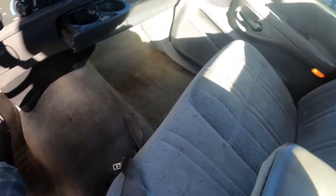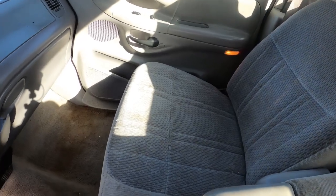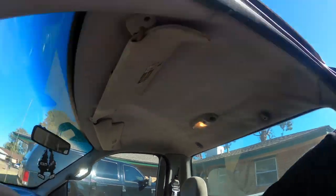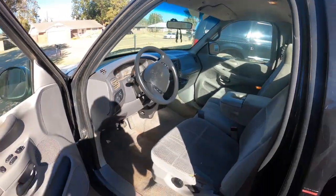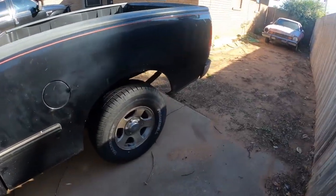I suck at cleaning carpets, so I'm just going to let that go. And since I suck at cleaning carpets, I also suck at cleaning cloth seats, so it's going to stay that way. But I do have some floor mats that came with this thing that will clean up and hopefully hide the nasty carpet. But the rest of it, man, it looks pretty good. So now let's take care of the outside of it.